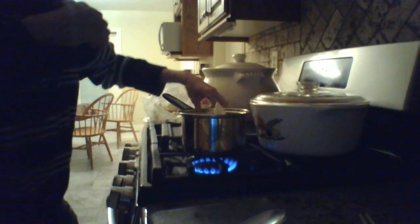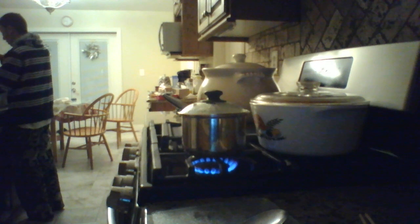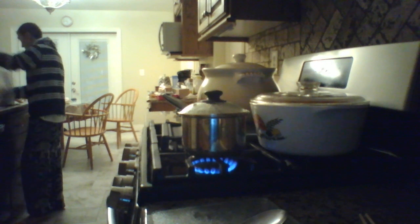And now I'm going to put in my dumplings — my favorite. There we go. Next I'm going to put my green peas in there.